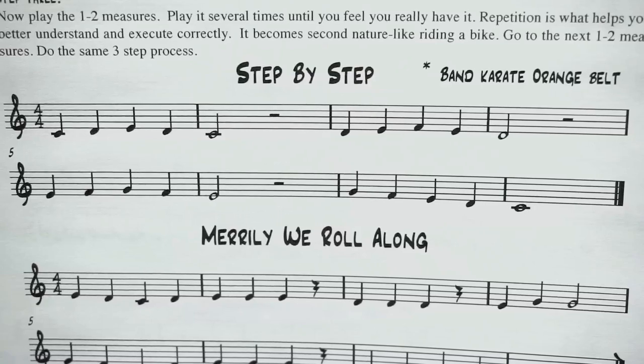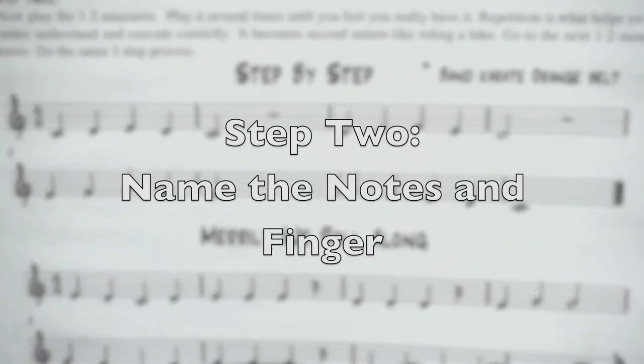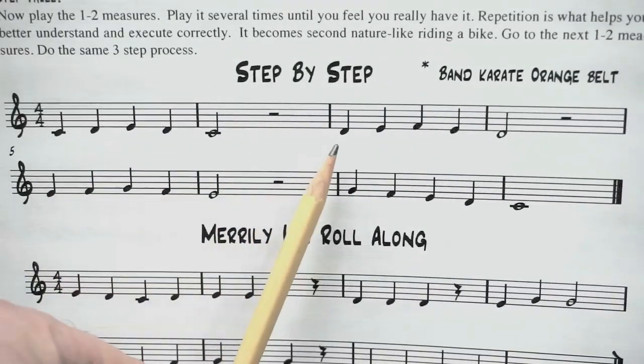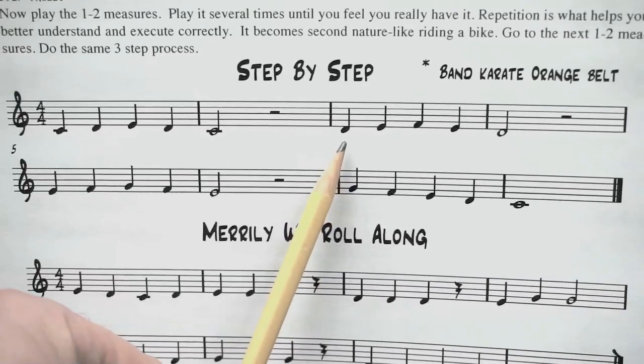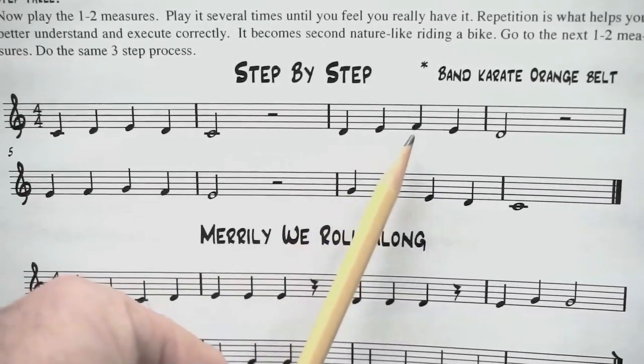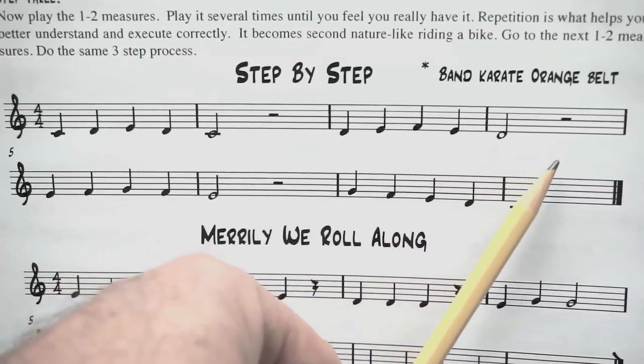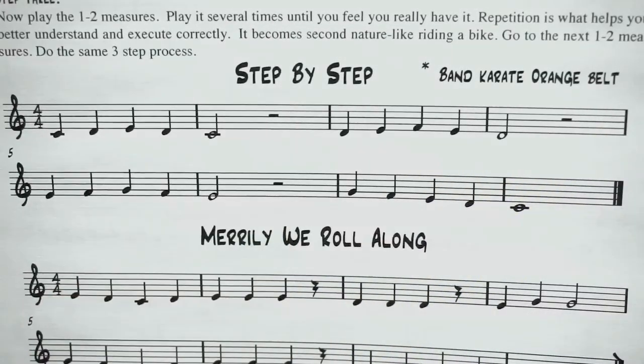Step two: you're going to name the note and finger the note. You're not playing yet. One, two, ready, go: D, E, F, E, D, rest, rest. Great.